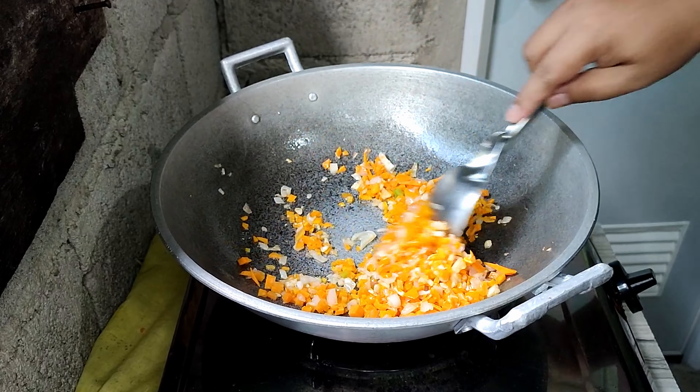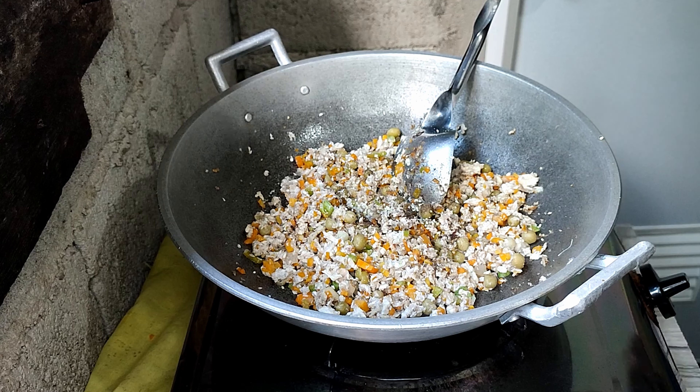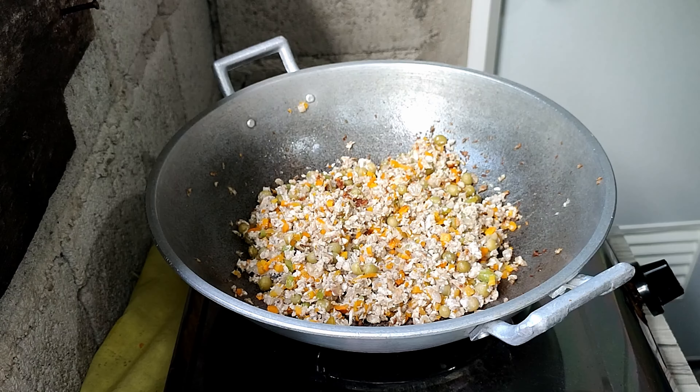Next step is to sauté the vegetables and filling. We put in the cut carrots and onions first. One technique is to add the carrots first since they take longer to soften. If you put all the ingredients in together, the tendency is the carrots will still be hard when you eat it. Then add the green peas and other vegetables. Season with pepper, seasoning, and salt. After a few minutes of sautéing, all the filling ingredients are done — remove from heat and let it cool down.